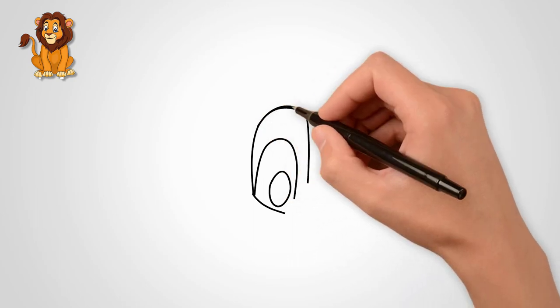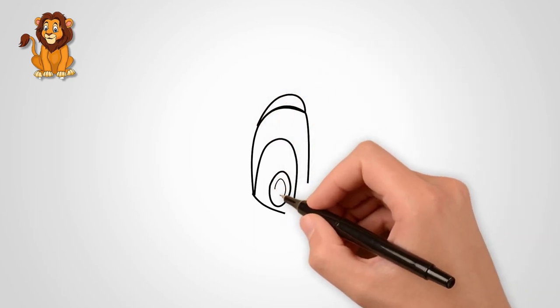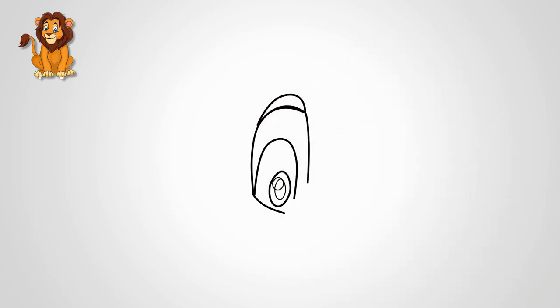First we draw the eyes. Let's draw one eye. In the middle of the eye draw a pupil. Draw an eyebrow over the eye.